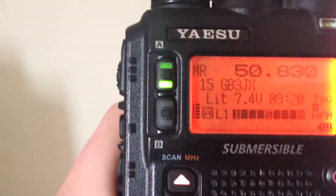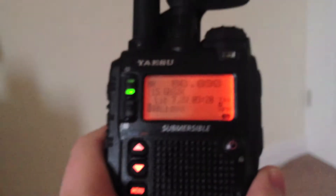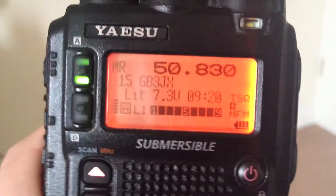Second voice ID: GB3JX. And last voice ID: This is the GB3JX repeater, located in Norwich, Norfolk.